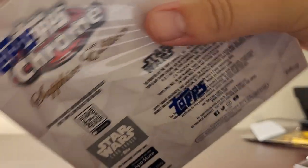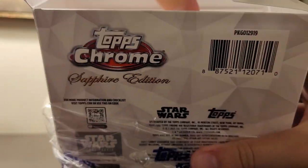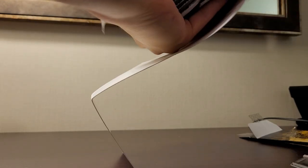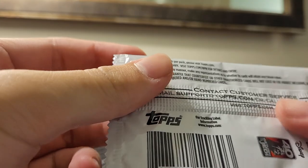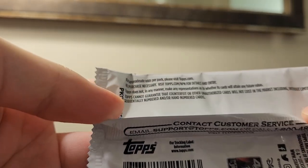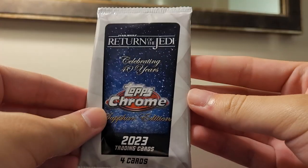Now let's get into the main thing — the box of Return of the Jedi Sapphire. I got this for $240. I have no idea what these were on the Topps website, maybe $200. Some came by our booth and I'm like, yeah, I gotta buy a box of this. This is box one for now — we'll see if I get more. Interestingly, there are no odds anywhere, not even on the box, but I know there are autographs and parallels.